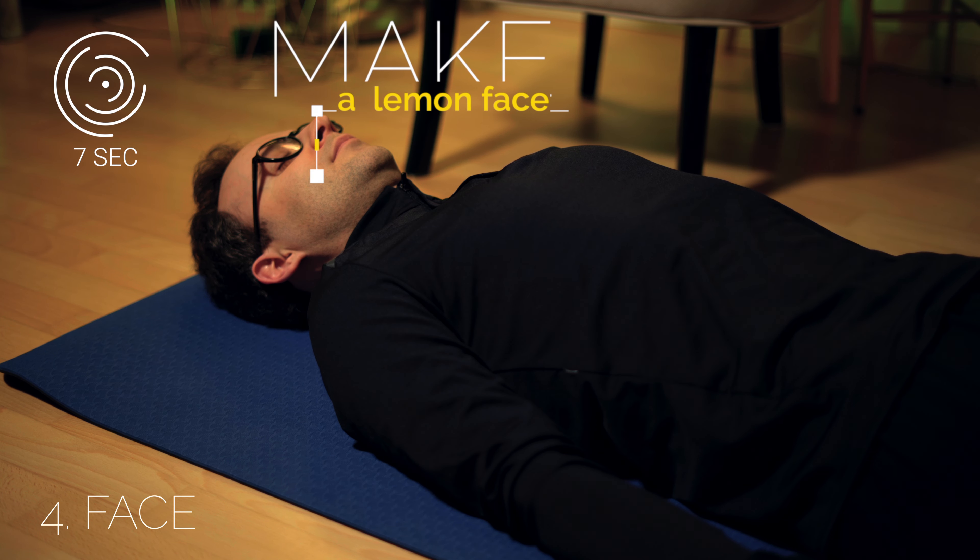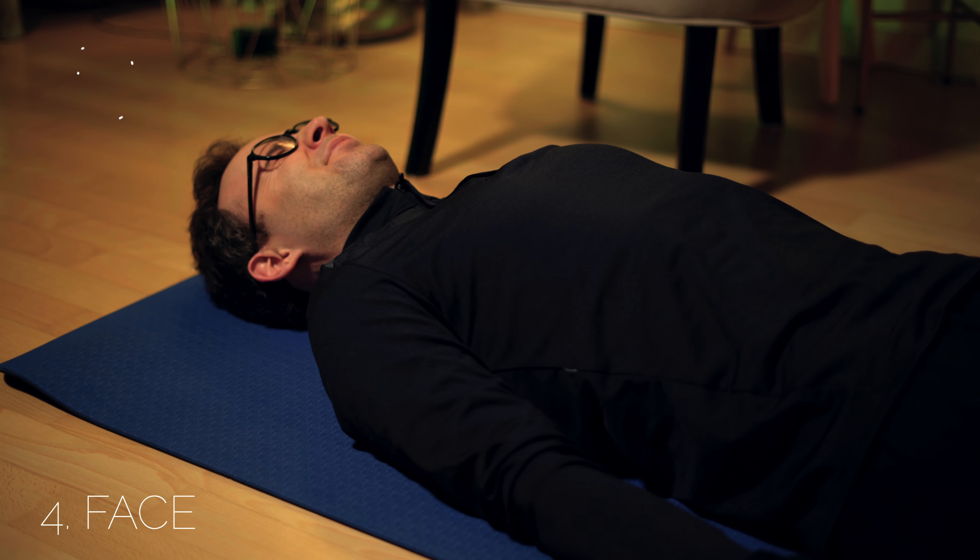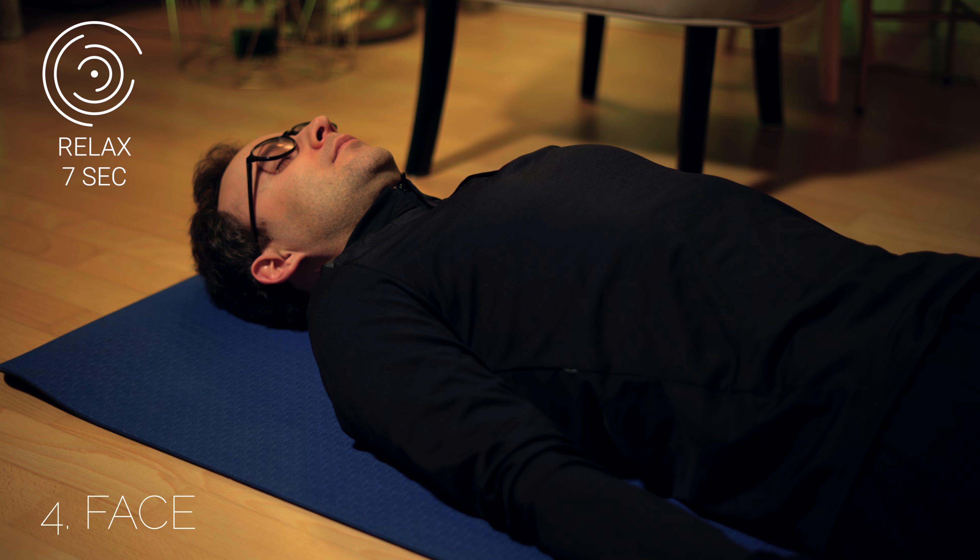Now make a lemon face. Then let go and enter into relaxation.